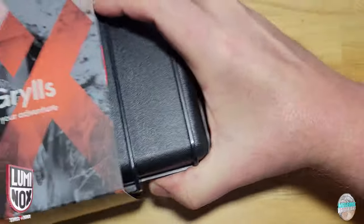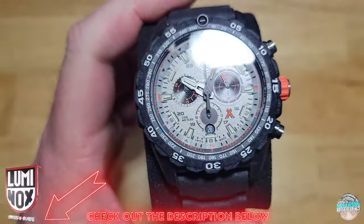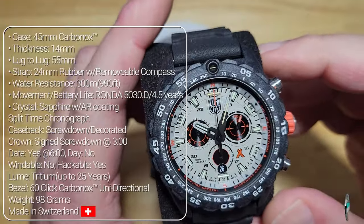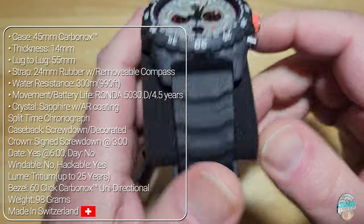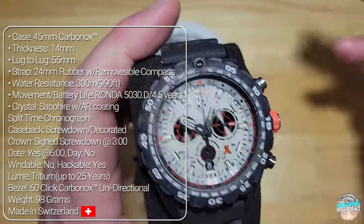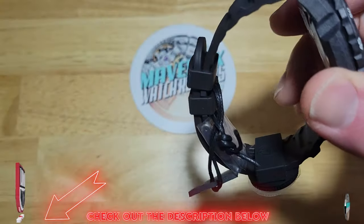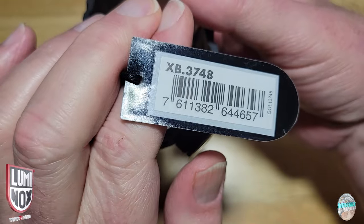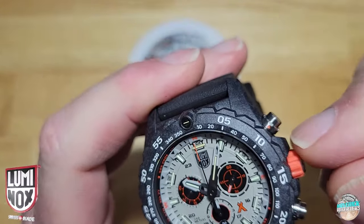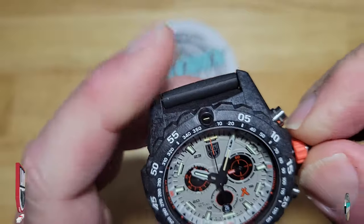Let me give you seven specs you need to know. You're looking at a 45 millimeter Carbonox case, 14 millimeters thick, 55 millimeters lug to lug. It comes on a 24 millimeter rubber strap with that removable compass. You get a water resistance of 300 meters, which is 990 feet. You get the Ronda 5030.D movement with about a four and a half year battery life, and of course you get a sapphire crystal with AR coating. I also love the orange rubberized crown — it makes it incredibly easy to unscrew and screw back in, with really great grip.